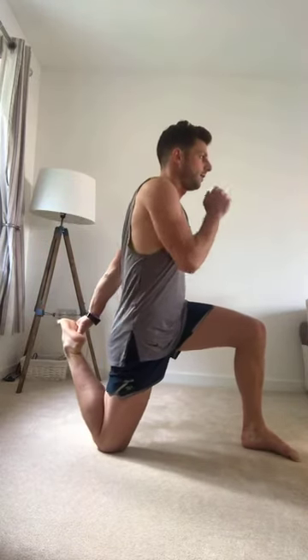Slowly come out — repeat on the other side. I've got my mate Nikos watching, who is a lecturer for personal trainers — he works with Premier. So I better be on my best behaviour in terms of how I'm delivering this session, just in case he's marking me!